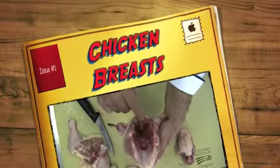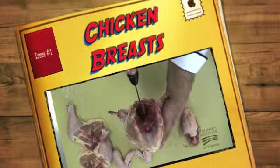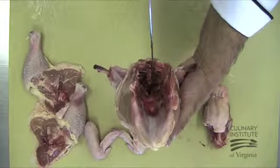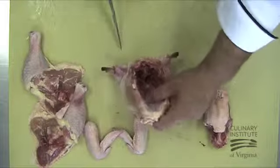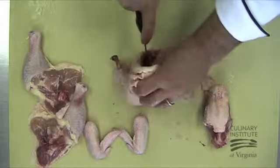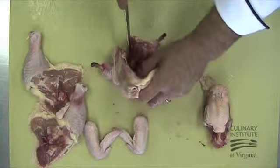We will begin removing the bones from the breast by locating the spinal column directly against the back of the rib cage. Place the knife on either side of the spinal column to cut through the back of the rib cage. Grasp the tip of the keel bone firmly and cut through the backbone to remove the spinal column, being sure to get as close to the spinal column as possible.